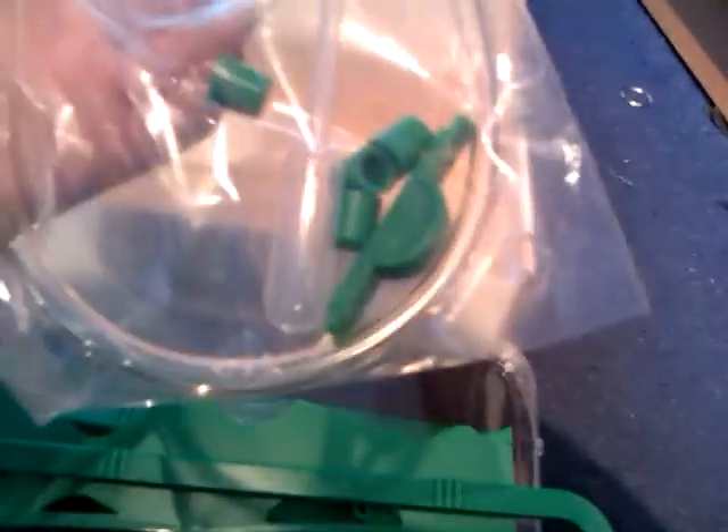It has an instruction booklet. It has some little bits that connect to the sand. Some pipes so the ants can crawl inside it. It has a sort of little thing — I don't know what that's called. And a tepect.